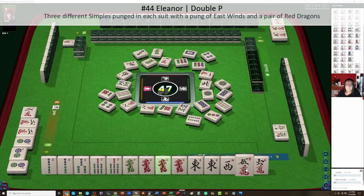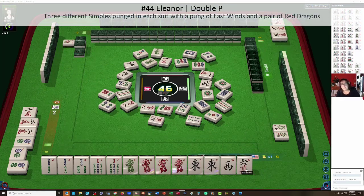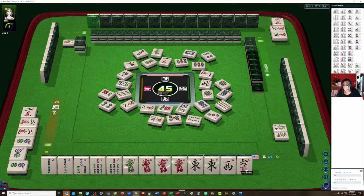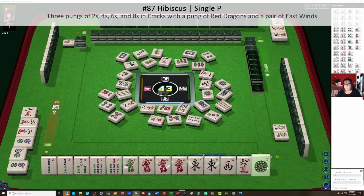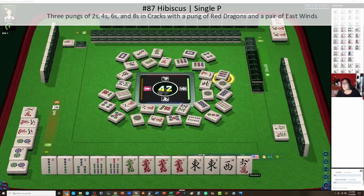I was thinking Eleanor. The tea hands use opposite honors. On page 27, Hibiscus is pungs of two, four, six, and eight in characters and cracks, with a pung of red dragons and a pair of east winds. We don't have the right suit gathered — we need cracks, not bams. Two, four, six, or eight — we have a six crack here, but two cracks, four cracks, six cracks, and eight cracks are all out. So that's not going to be possible.